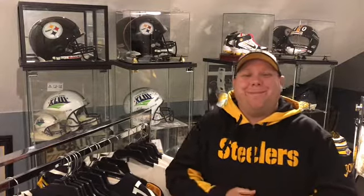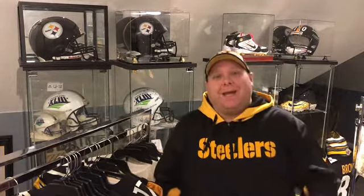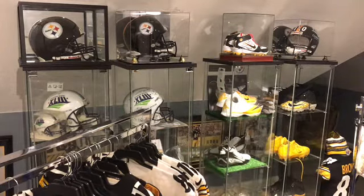What's up YouTube, Steeler Sideline back with another video. Finally in the man cave for this one. I got a bunch of mini helmet pickups for you guys today, so we'll just bust through them real quick — nothing too spectacular here.